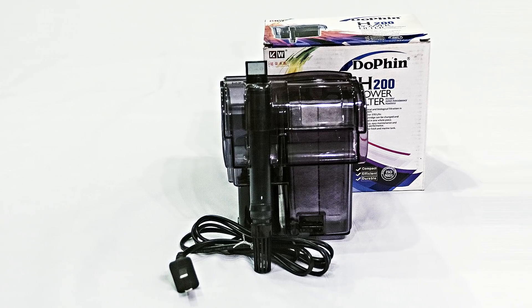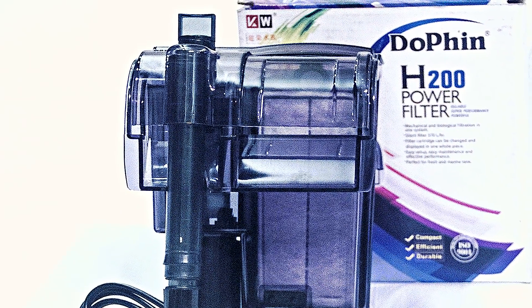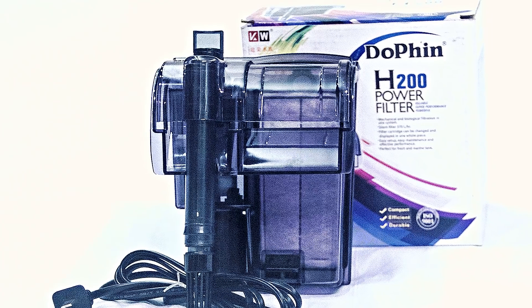The Dauphin Hub Filter is a very popular brand.